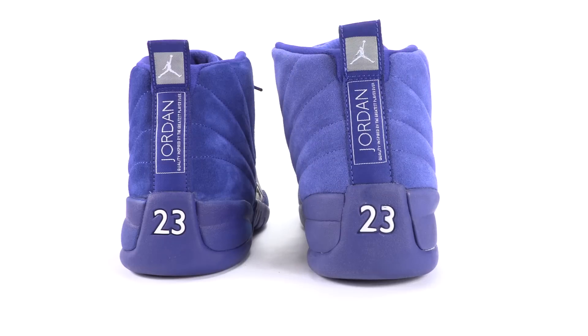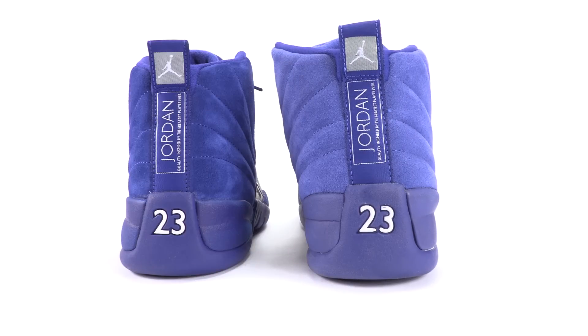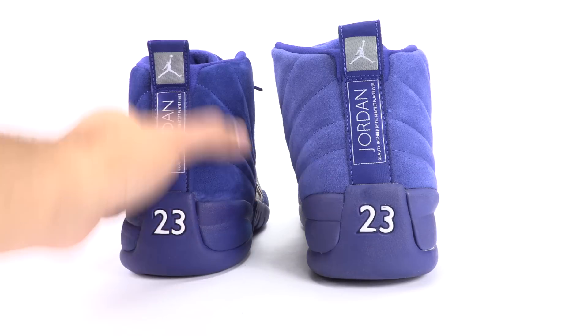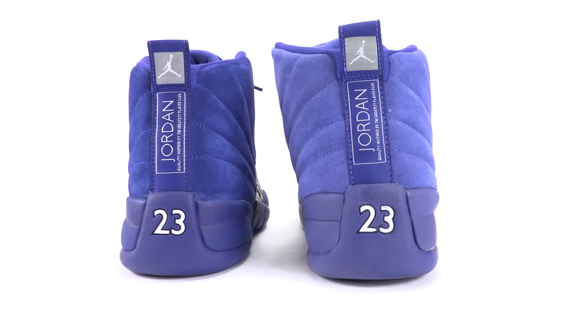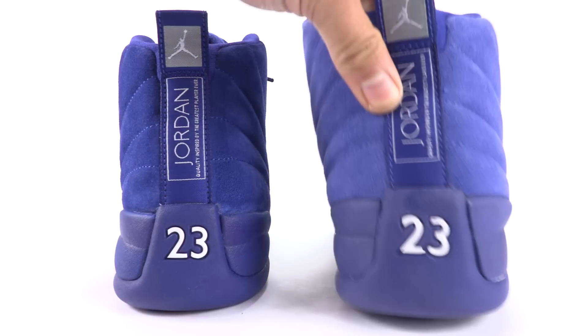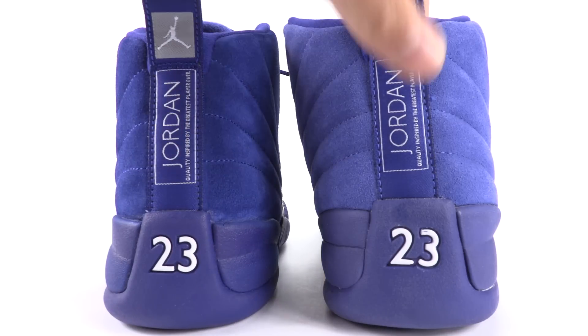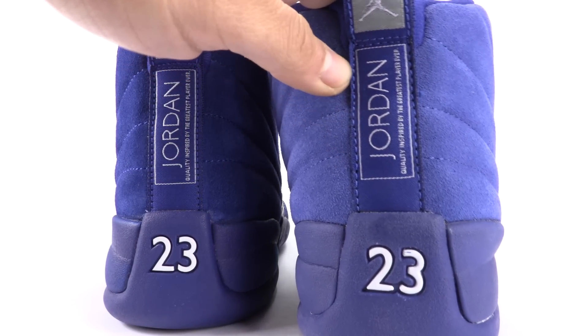I don't know why the fakes all come with a fat rear — it's always off, I just do not get it. The authentic goes up with its normal shape, how it should. And again, we have that stitching that really sticks out on the heel right here on the fake — it's like a lighter shade of blue.